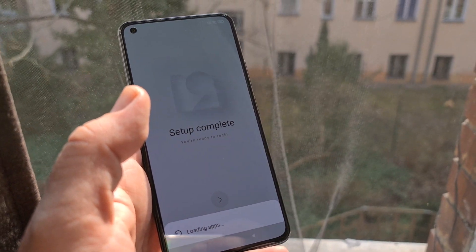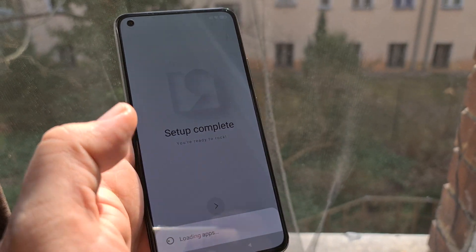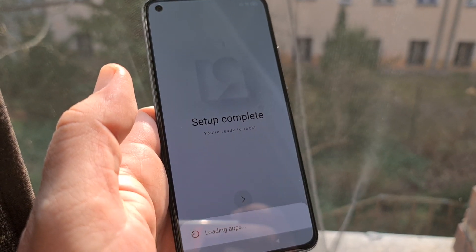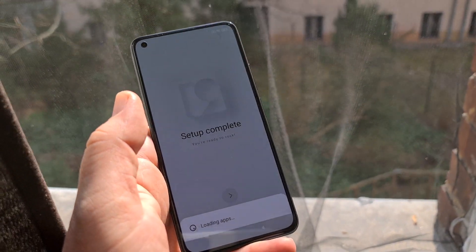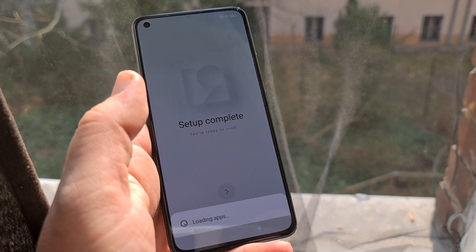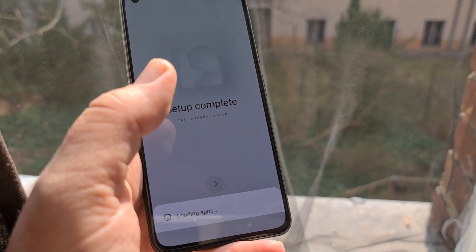There are actually planes flying in Berlin — only small ones. Loading apps, come on. We've already lost three percent of the battery charge doing all this, probably because of the high brightness on the screen right now. It's taking a little long to get ready.